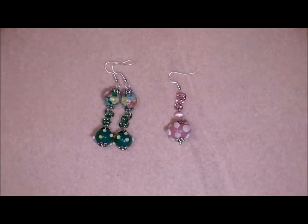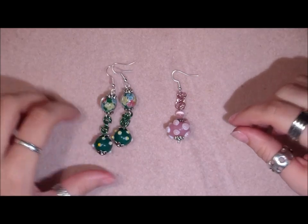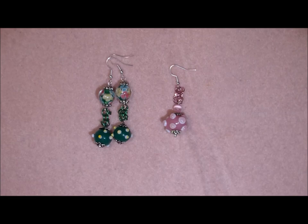Hi, my lovely beading people! How are you today? Today is a totally different video than what I normally make. It still has to do with jewelry, but this time I'm going to show you a totally different technique. I hope you really like this.